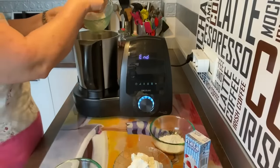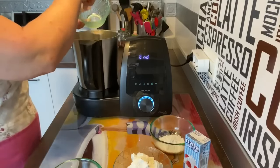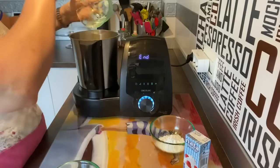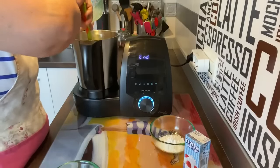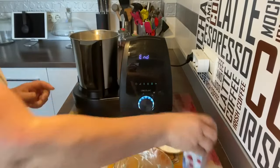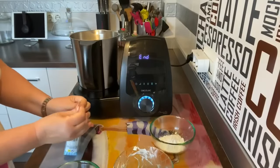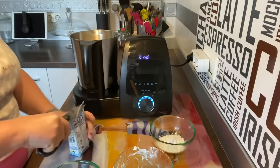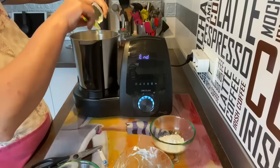Lo que vamos a hacer es meter el queso de Burgos. Como ha soltado caldito, lo pongo sin el suero. Y vamos a poner también el queso crema. Vamos a rebañarlo. Vamos a bajarlo para que no coja solo las cuchillas. Y vamos a poner la nata — no hace falta que esté fría de la nevera. Vamos a abrirla.